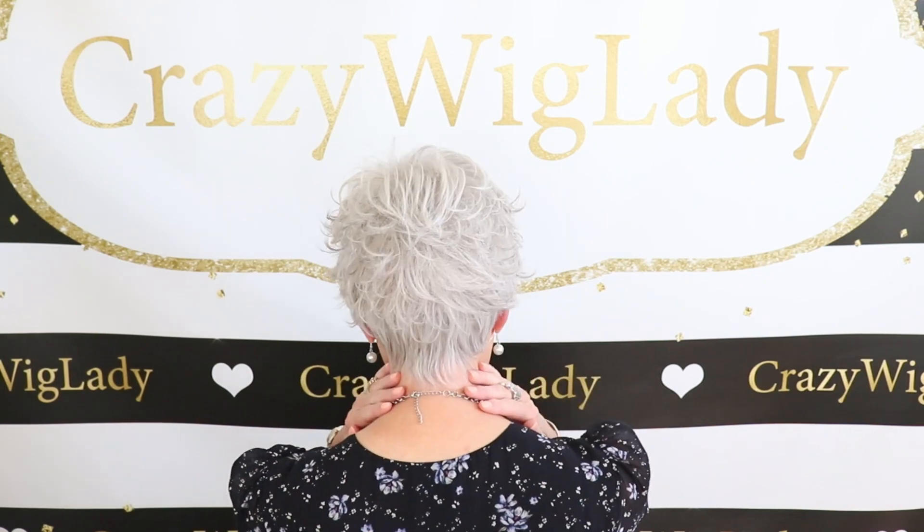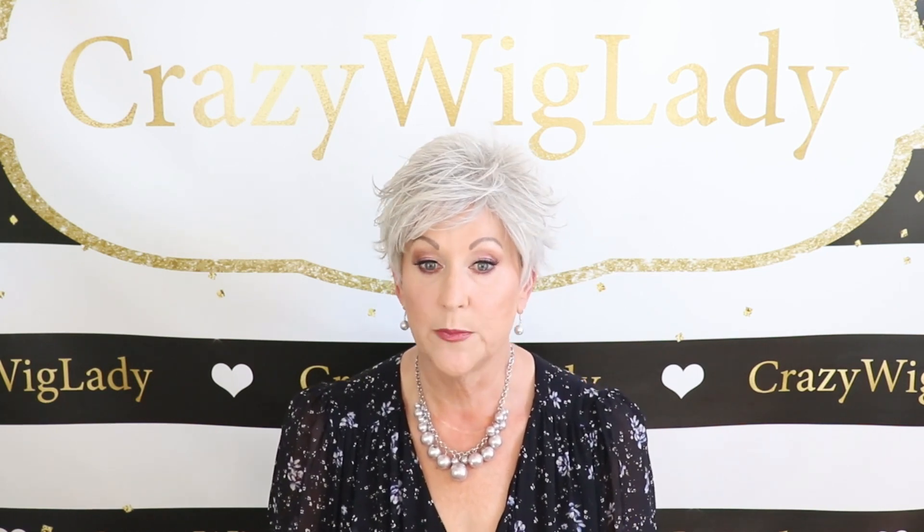Let me show you the back. Nice nape — really tight to your neck. I prefer when I wear short hair like this that it doesn't lift up from my neck when I move my head around. It's really a nice fit. I have a 21 and a quarter inch head circumference, and this fits me perfectly. I would not have to do any adjustment to this wig.